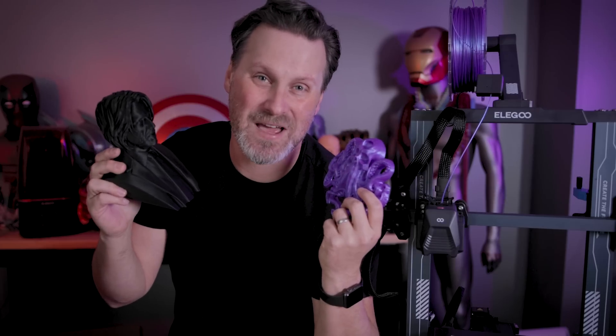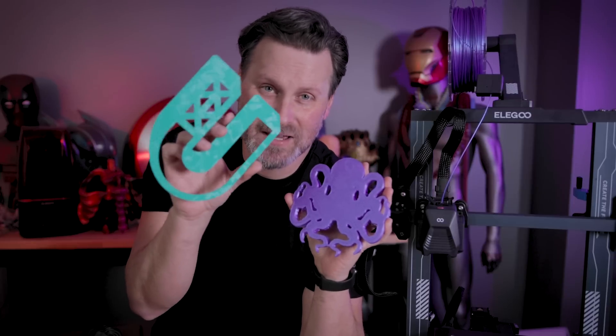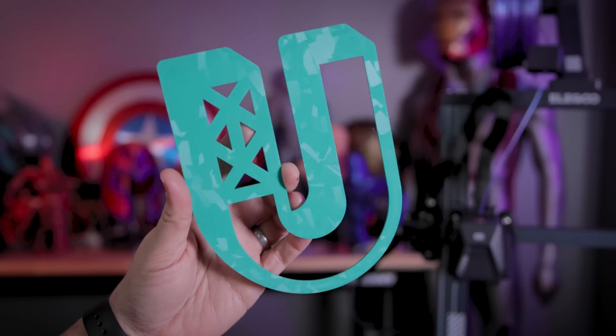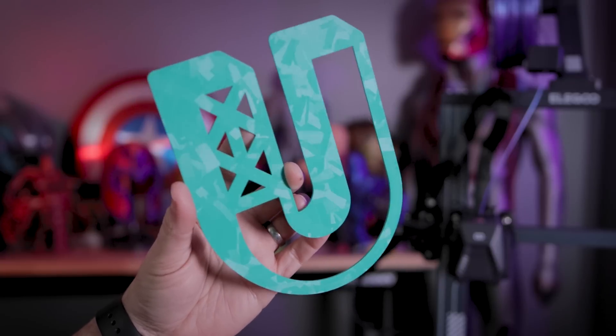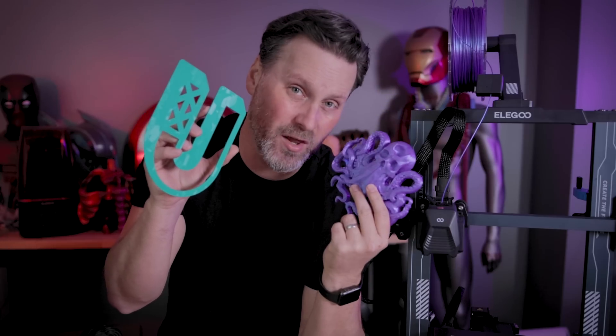Thanks so much for watching, and I'll see you next time. Bye now. Also a quick note: the backside of this solid — I don't know what color this is, sort of off green, mint green color PLA — that texture, the geometric shape, came out really well compared to the more translucent-looking filaments of the Witchcraft PLA.